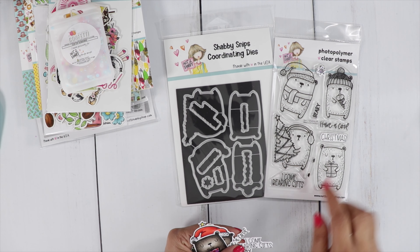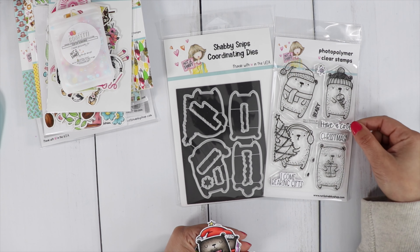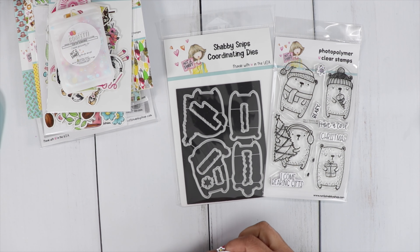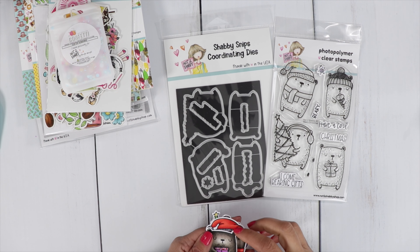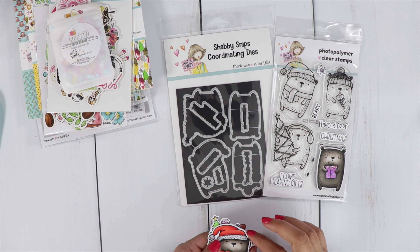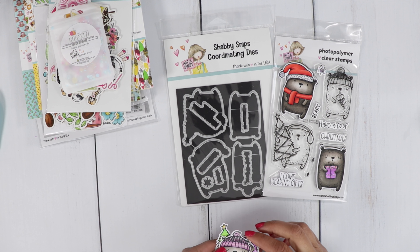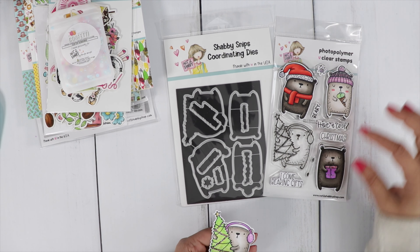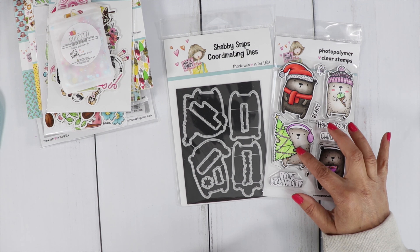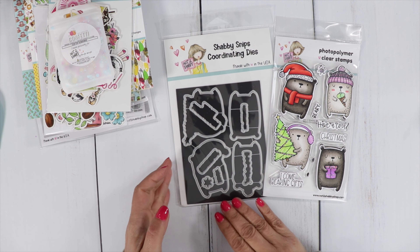For the sentiments we have Christmas — I Come Bearing Gifts and Have a Cool Berry Christmas. We've got a little snowflake, a cute little bear with a present, a little bear with a Santa hat, a little bear with an ice cream cone, and another bear with a Christmas tree. This is a Christmas in July themed stamp set.